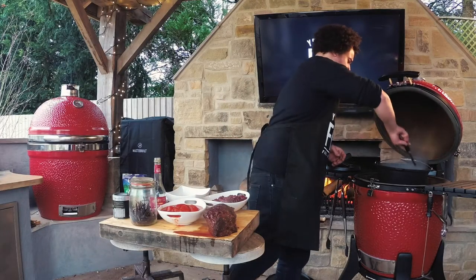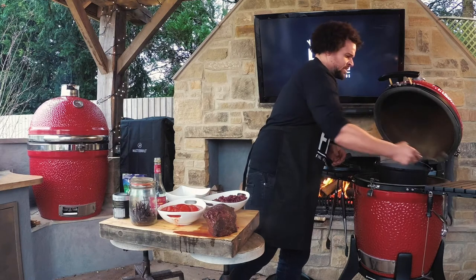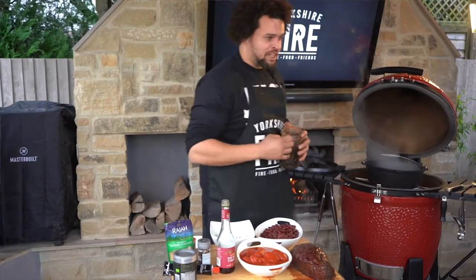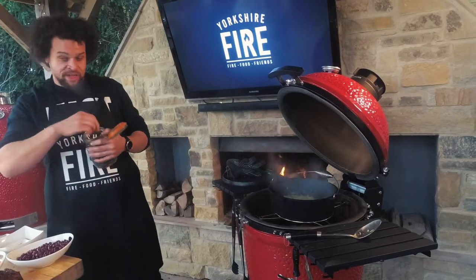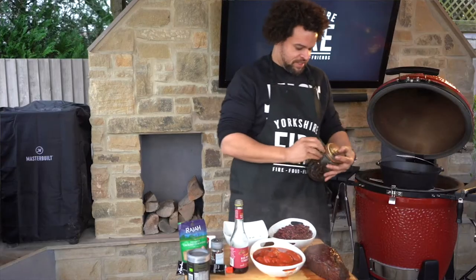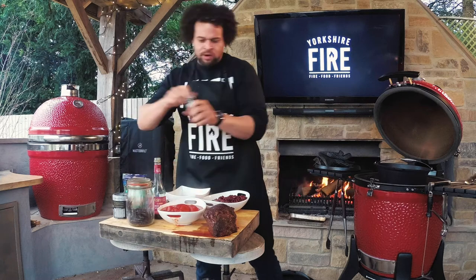Sweat these onions down a little now. Into the pot we're going to go with a couple of dried chilies. I actually smoked these myself, just in the residual heat on the Kamado. These are my homegrown chilies. Put three of those in if you like it nice and spicy, and follow that up with some chipotle flakes.